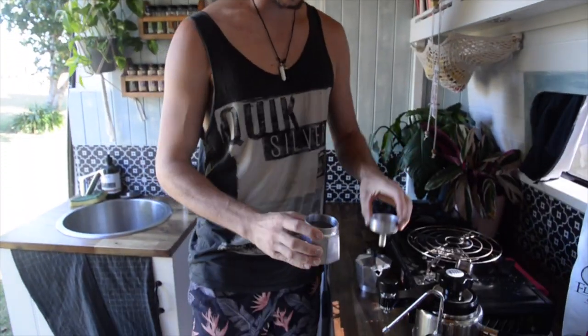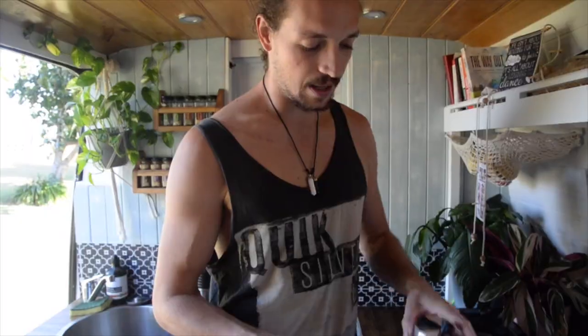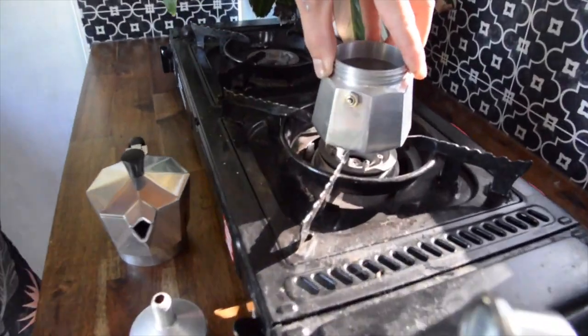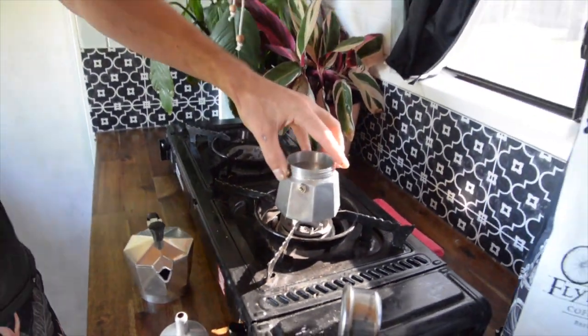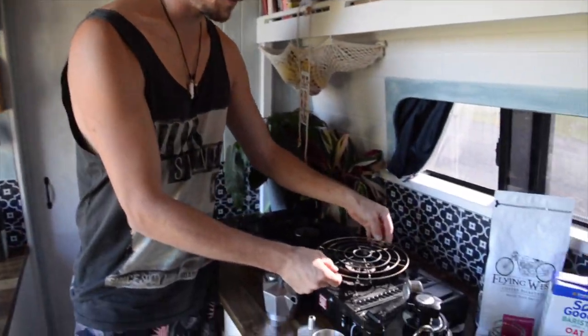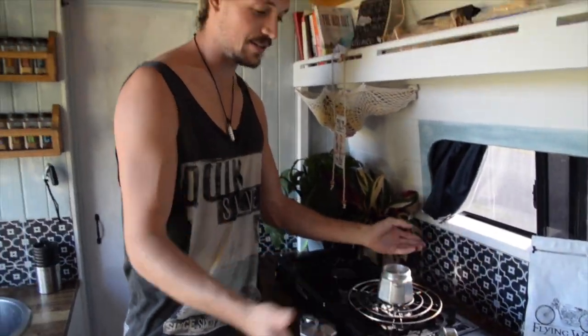The Bialetti is also a very low barrier-to-entry good coffee machine — it's about 60 bucks and you can get them pretty much everywhere. Basically it's a three-part system: your water pot, your basket, and your extraction head. Our first problem in the van was the pot doesn't fit on the burner very well and tends to fall off, so we went to a camping store and got a wire rack pot mat to sit the Bialetti on top of — works perfectly.